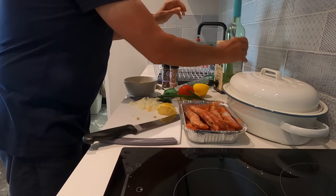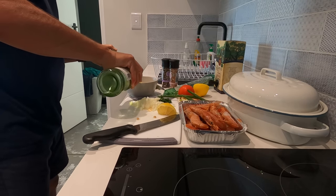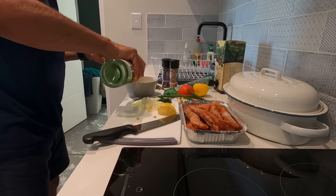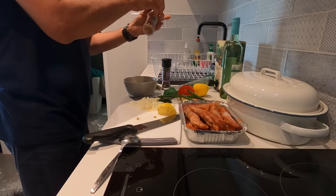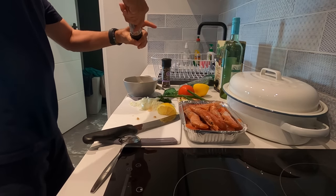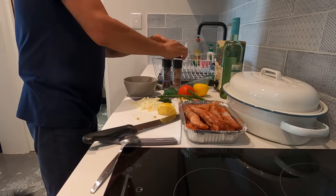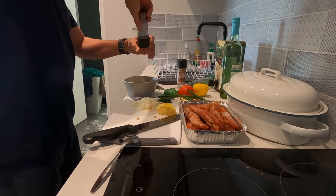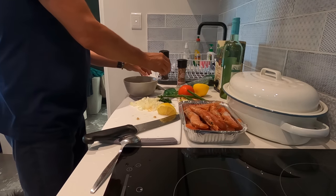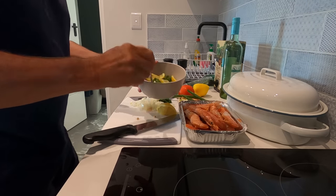Olive oil and some dry white wine. Add salt. Add black pepper. Continue mixing this.